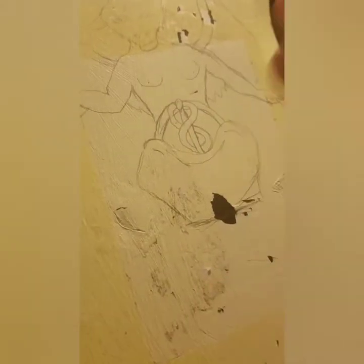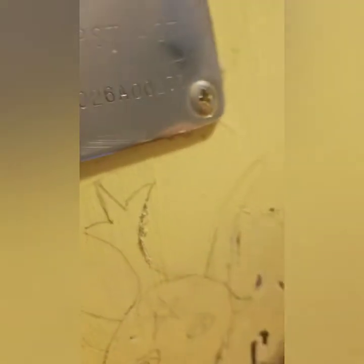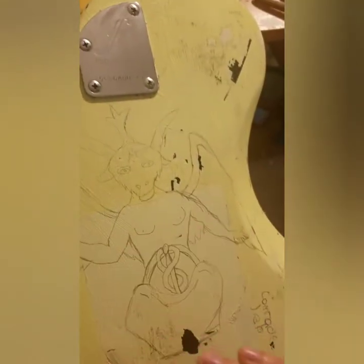The first step: get your knife and start at one side, then work your way to the other side with all the lines. What you want to do is just take the knife and gouge along the lines — like that. It should look something like that. Just do that for everything over all the lines, and I'll do that real fast and be right back.